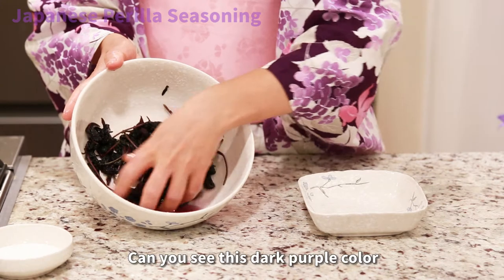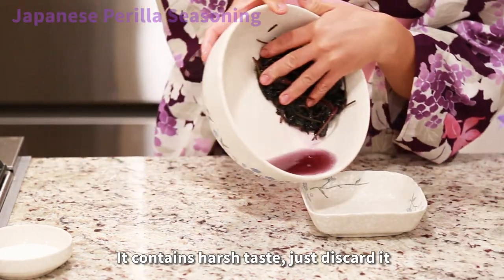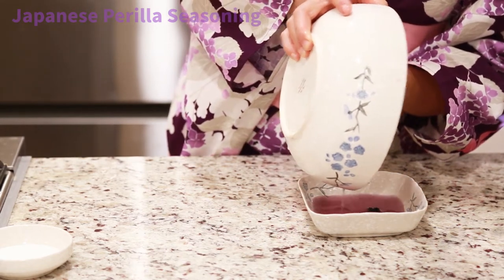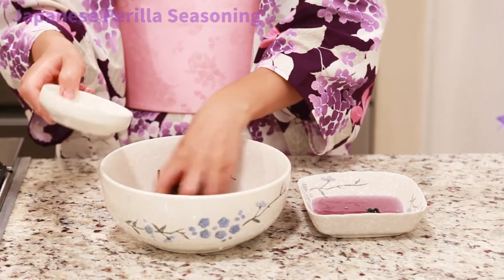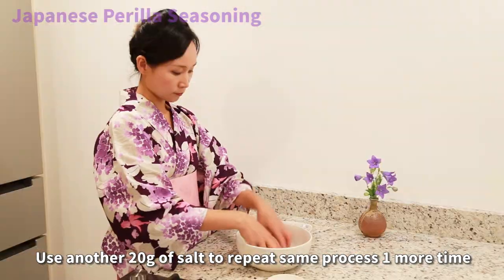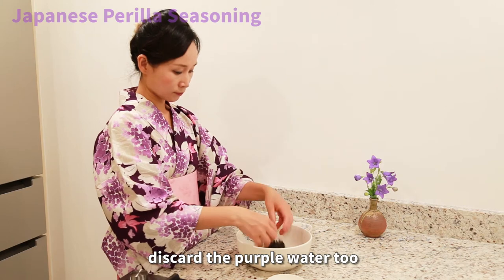Softly knead the leaves to remove harshness, then discard the liquid. Use another 20 grams of salt to repeat the same process one more time. Discard the purple water too.